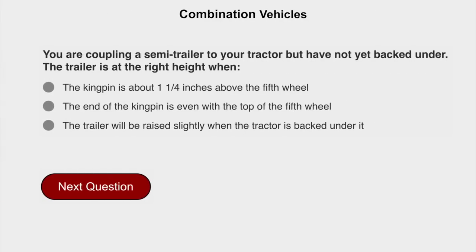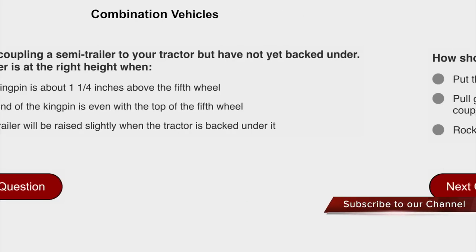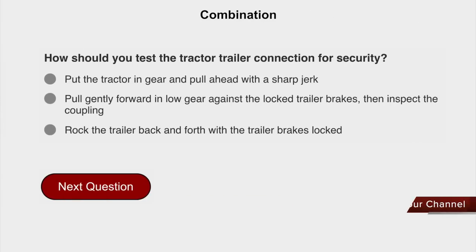You are coupling a semi-trailer to your tractor but have not yet backed under. The trailer is at the right height when the trailer will be raised slightly when the tractor is backed under it. How should you test the tractor-trailer connection for security? Pull gently forward in low gear against the locked trailer brakes, then inspect the coupling.